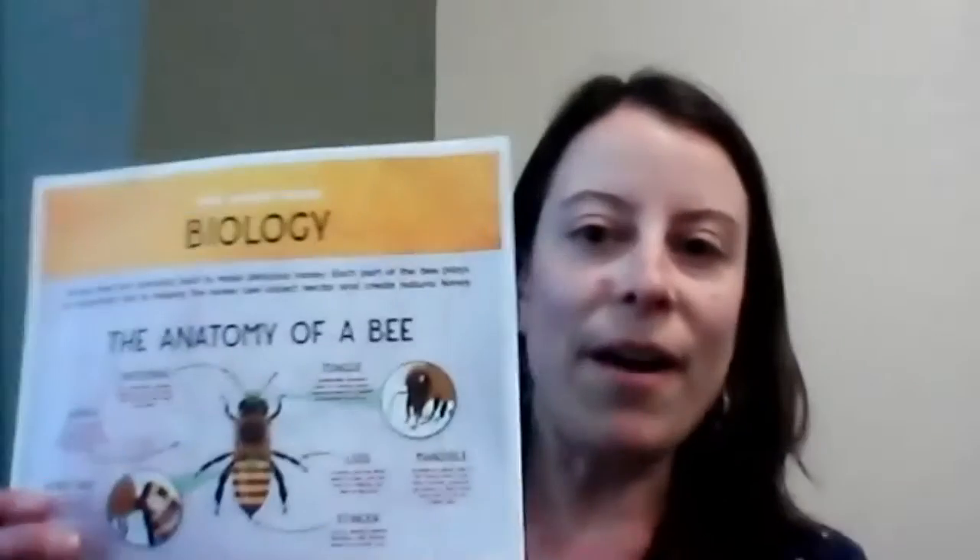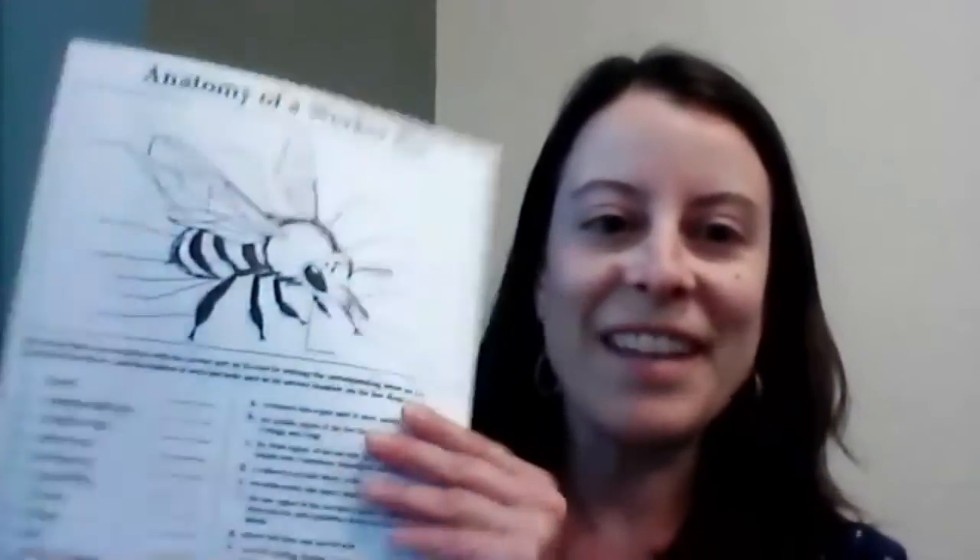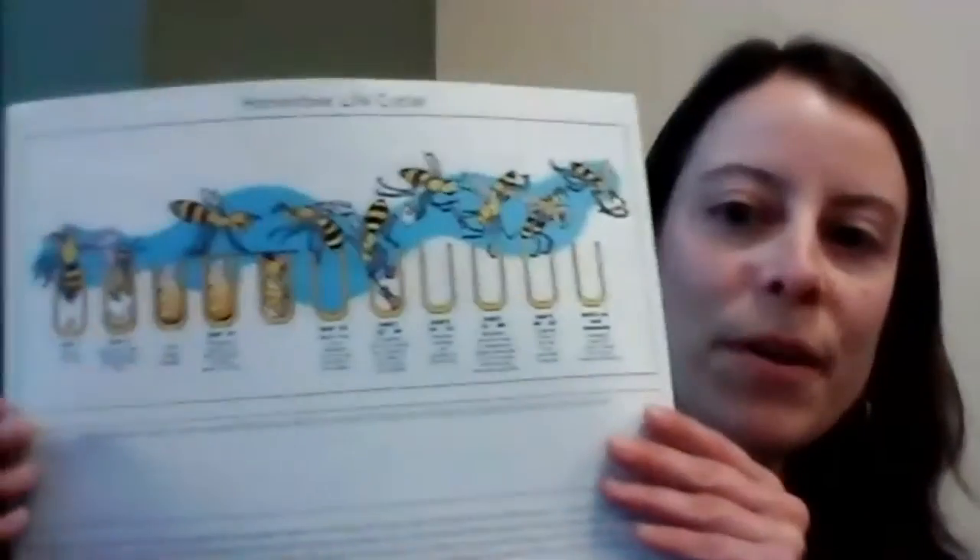I am so excited today to teach you all about bees. If you have signed up for this Garden Gazette, you will receive a little packet from your ES. You will receive information about the biology of the honeybee. You will learn all about the anatomy of a worker bee, and we're going to talk about that a little bit today. And you will receive information about honeybee life cycles, which are super interesting.